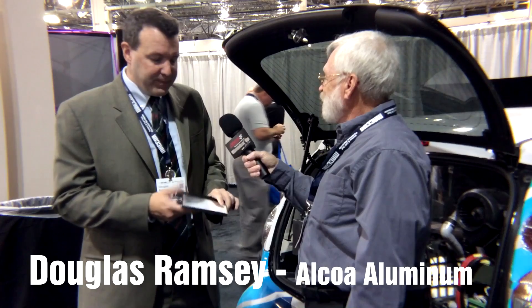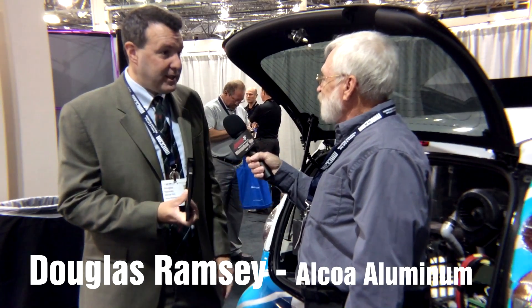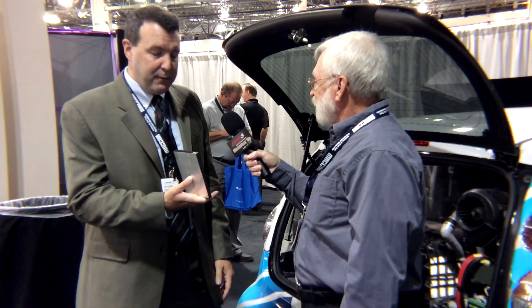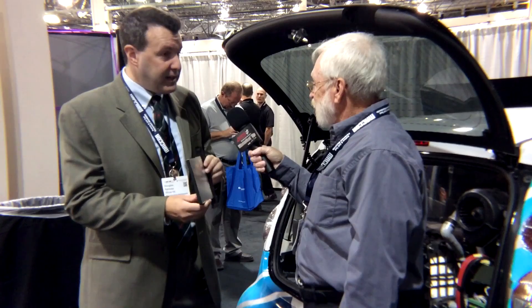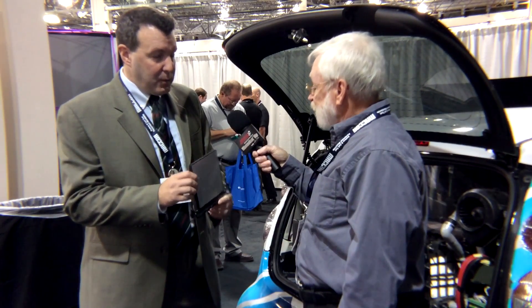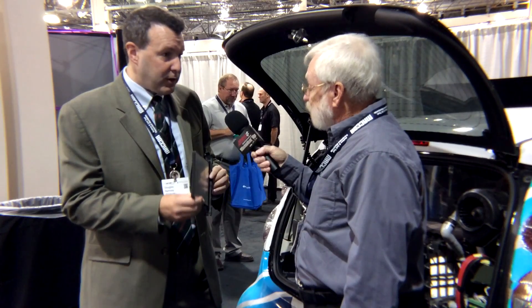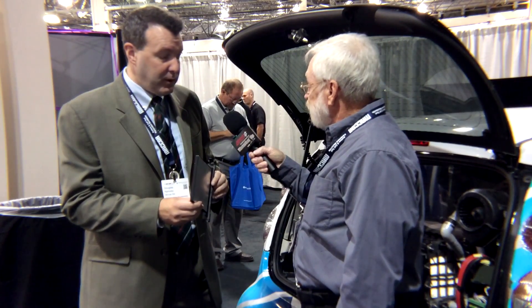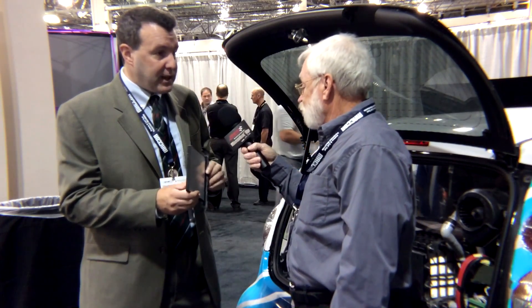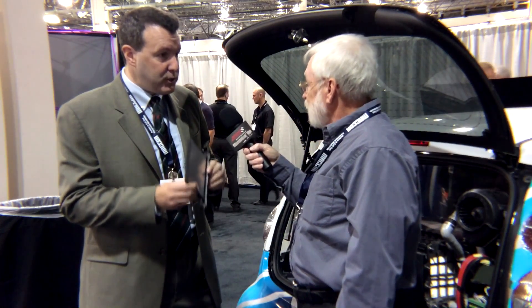Thank you. So essentially, this is a battery — a battery that is a fuel cell for all intents and purposes, consuming aluminum as the fuel. It's an idea that's been around for over 100 years. We first developed the smelting process over 125 years ago. We were very appreciative of the amount of electricity that went into the primary production of metal. Once that electricity goes into the smelting process, you've trapped a charge into the metal.